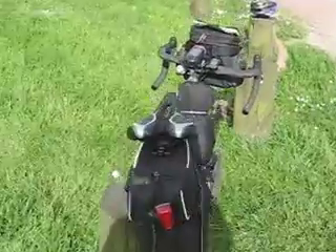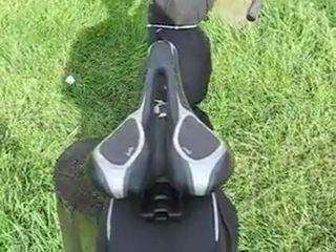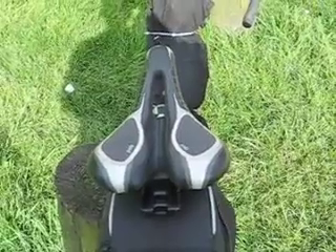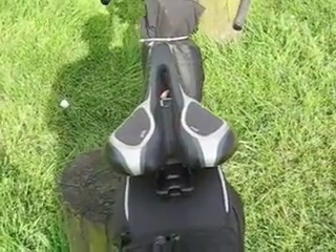The saddle, made to measure more or less, by Specialized. I was measured for that saddle and it was the widest one they had — about an inch wider than the previous saddle I'd been using. It was really comfortable.